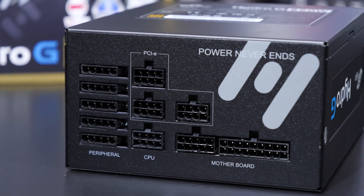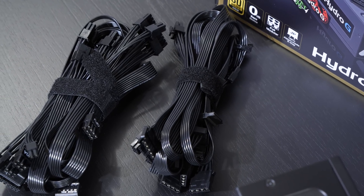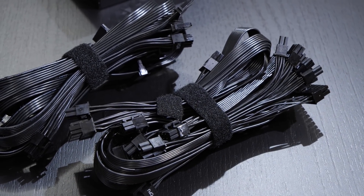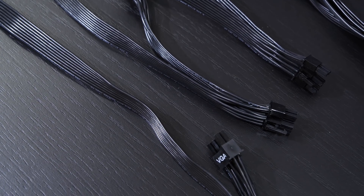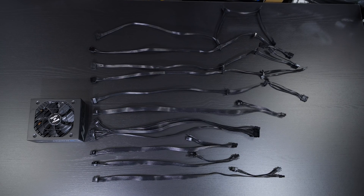Fully modular power supplies are always great to see — it makes cable management a fair bit easier. My favorites are these flat ribbon cables, all in black. The connectors are perfectly spread out on those individual cables, and the length seems to be more than good enough.